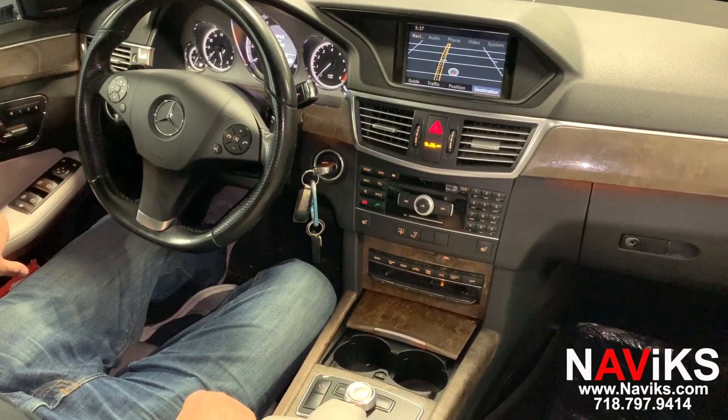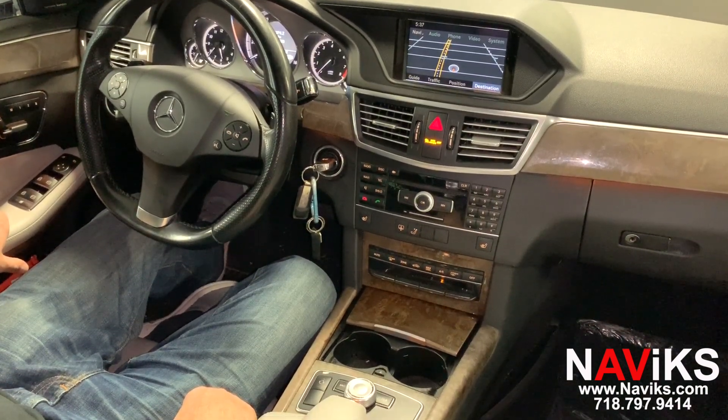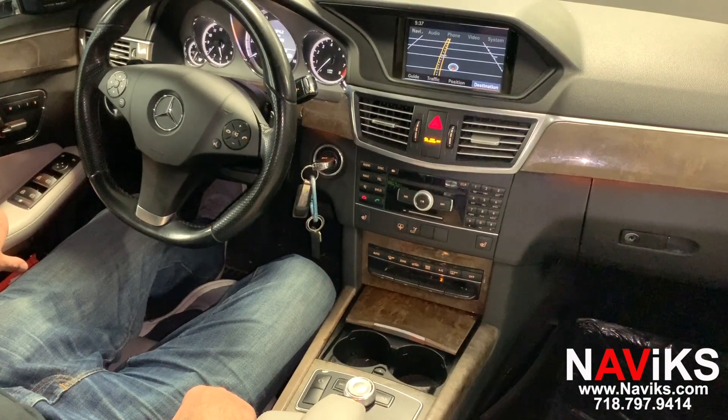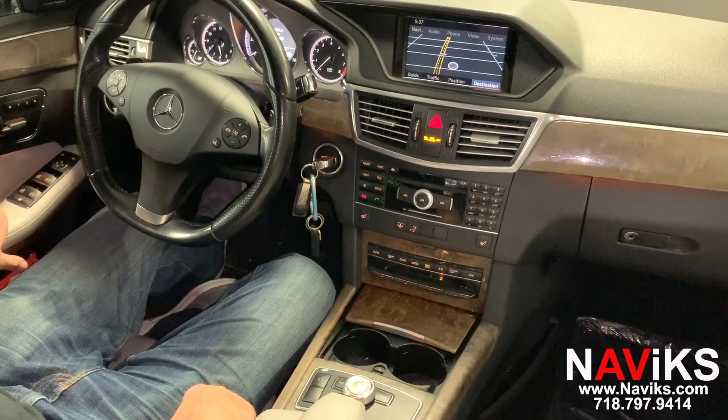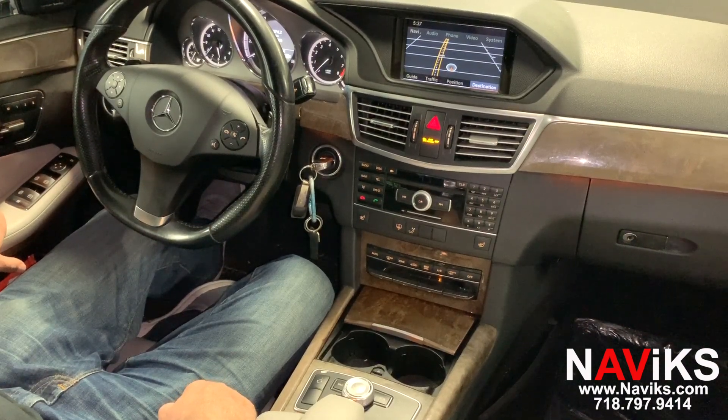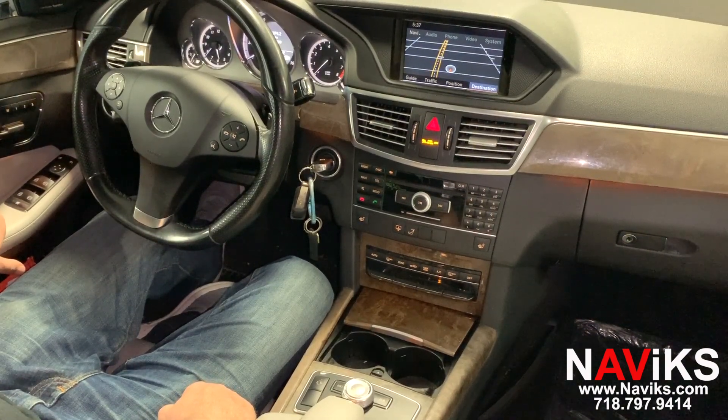In today's video we'd like to demonstrate the Navix Apple CarPlay and Android Auto solution for the 2010 to 2011 Mercedes E-Class. If you have a different Mercedes or a different vehicle, please make sure to go to navix.com and see our other solutions for your particular car.